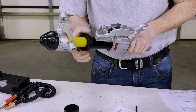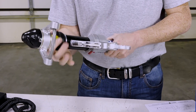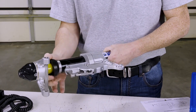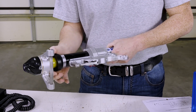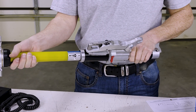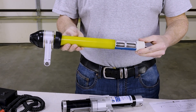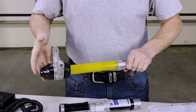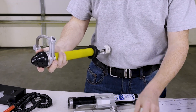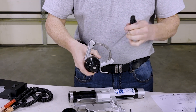Unthread the black gasket. Unthread the yellow tube assembly from the black tube. Remove the fasteners that hold the muffler assembly.